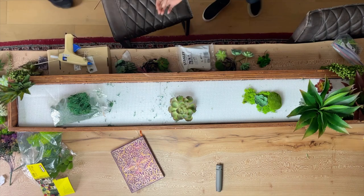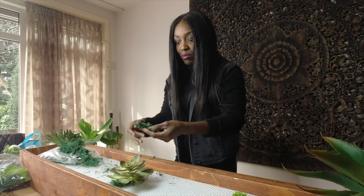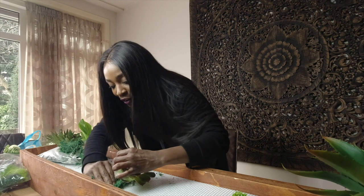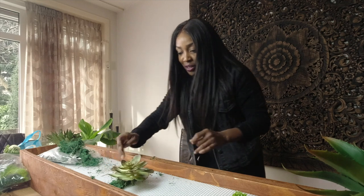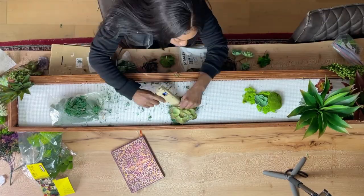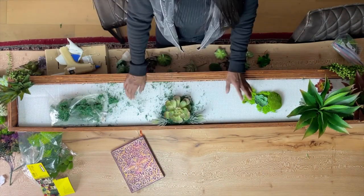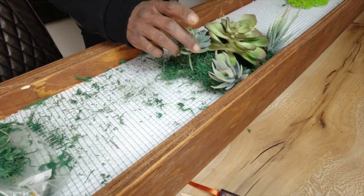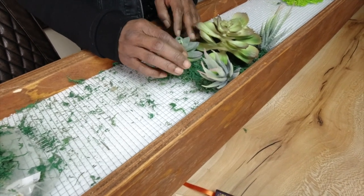Now we finally have the glue sticks, so we're going to start this thing again and hopefully be able to finish it. I'm going to have some cleaning to do tomorrow. I love the color of the green — it's like a deep forest green, I really like that. Placement is everything. I might put rocks there, but actually I think the flower is going to look really nice there.